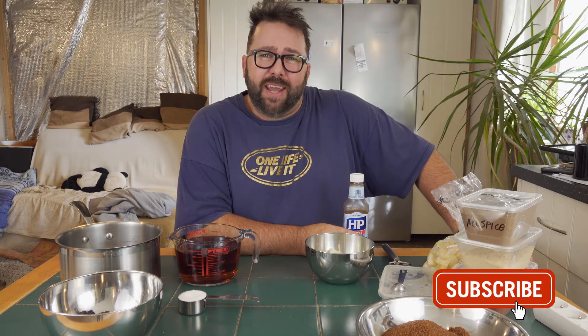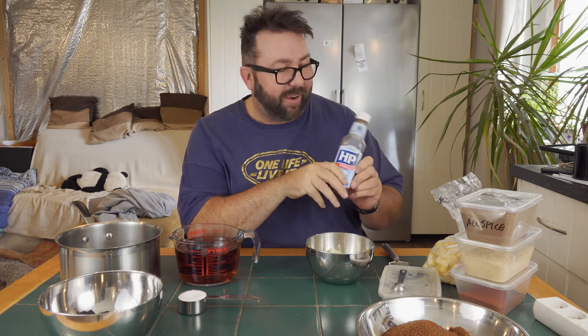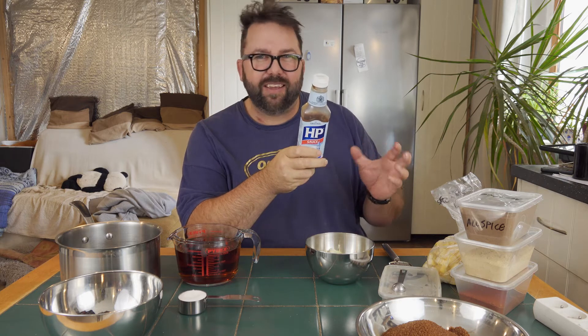What is the best thing to put on a bacon sandwich? If you say anything other than brown sauce, there is something seriously wrong with you. This is the only condiment that goes on bacon sandwiches. Joking aside, brown sauce is absolutely superb — HP is one of the best. I've tried Daddies but I wasn't too keen on it; it wasn't HP.